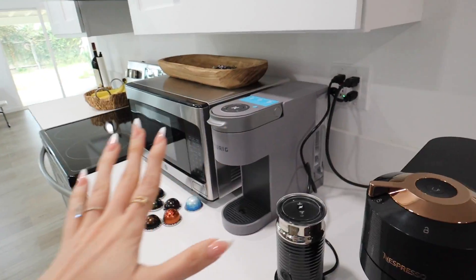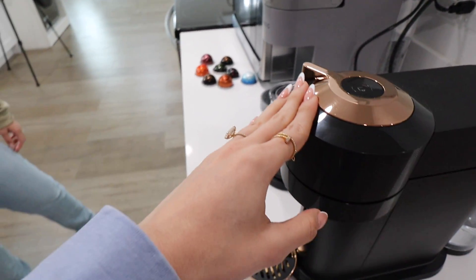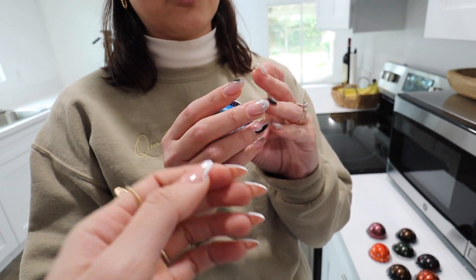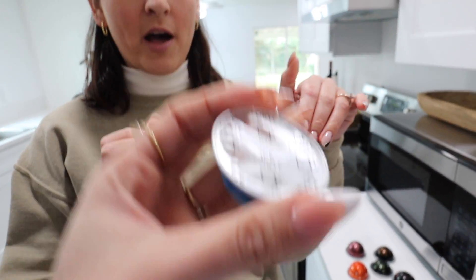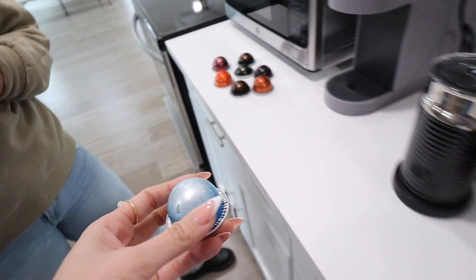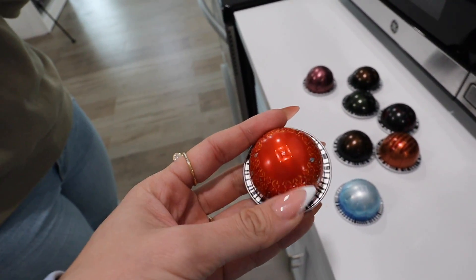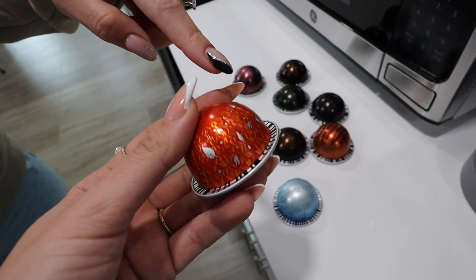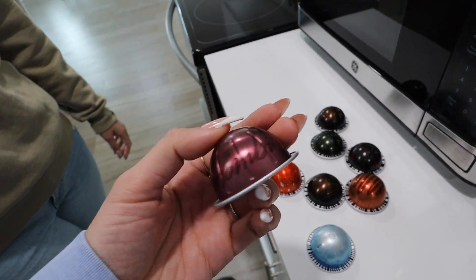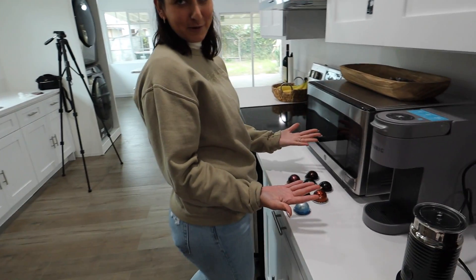Nespresso is only hot, right? But Rosa brought this ice forte which is supposed to be brewed over ice — it'll still come out hot but it's meant to be brewed over ice. Oh nice! Just off the bat, oh my god, these pods are so cute — they give me like Harry Potter vibes. They're all different. This one is pumpkin, so it's seasonal. That one's Colombian. They have their origins. So what are we going to try?